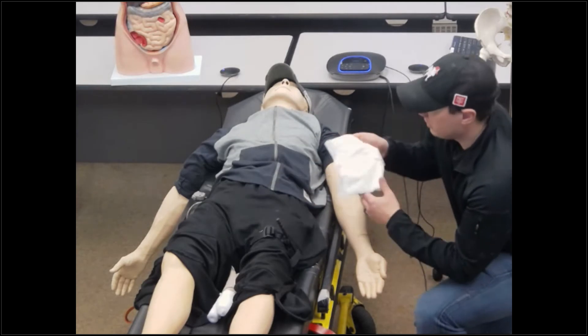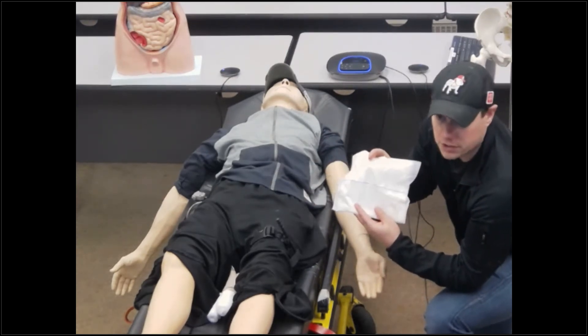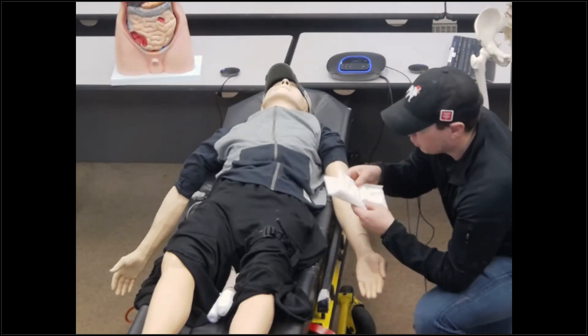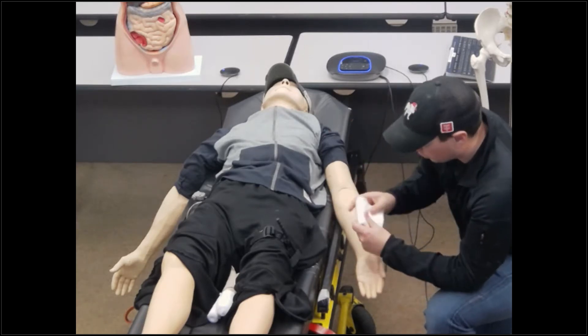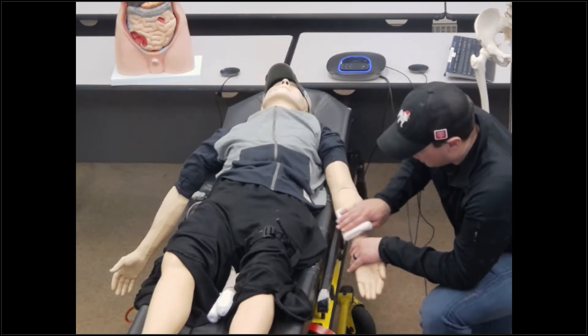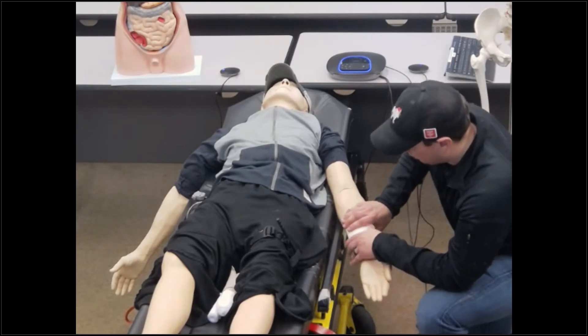My gloves are on. I go ahead and select my gauze. Remember, gauze comes in a variety of different sizes — 2x2s all the way up to our multi-system trauma dressing, which is 10x30. I've identified my site bleeding because I exposed that arm and found it. If it looks dirty, I can go ahead and cleanse it. If not, only cleanse that wound if it's dirty.